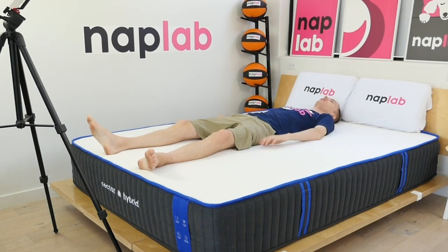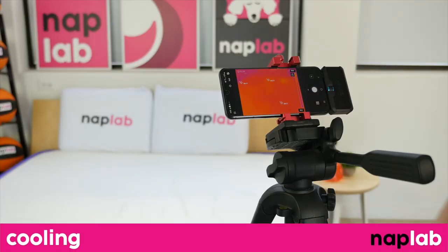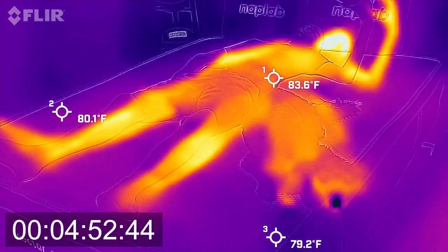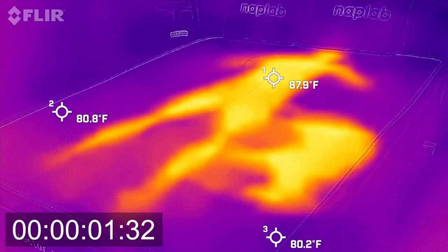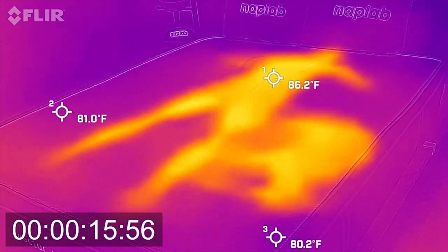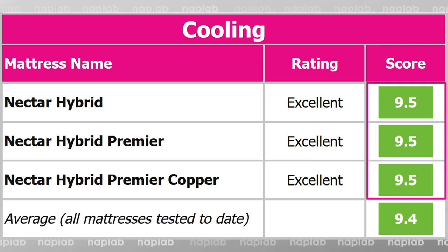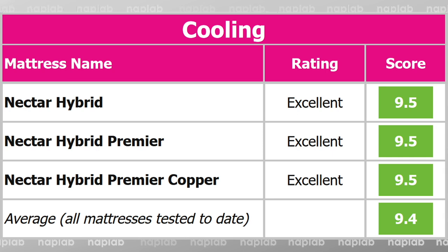At Nap Lab, we test each mattress by analyzing according to 10 different factors that impact feel, comfort, and performance. First up, we have our cooling test. To measure cooling, we lie on the mattress for 15 minutes, allowing it to absorb body heat. Then we get off the mattress and take periodic measurements of the surface level temperature. The cooling performances on all three Nectar Hybrids were fantastic — each mattress scored 9.5 in this category. Max temps never reached over 90 degrees Fahrenheit, and ending temp was within 4 degrees of the baseline temp, all good signs of strong cooling performance.